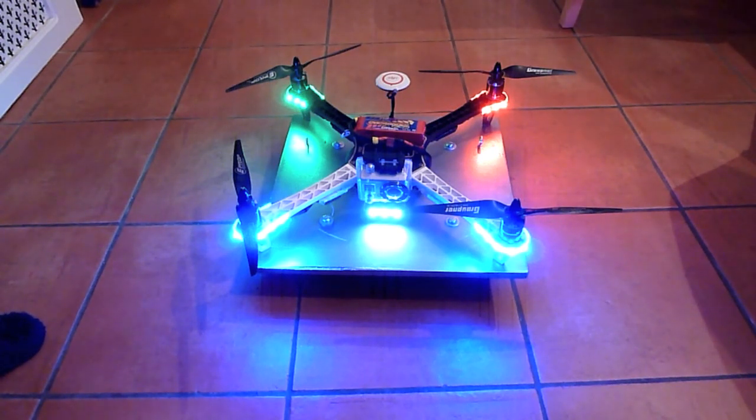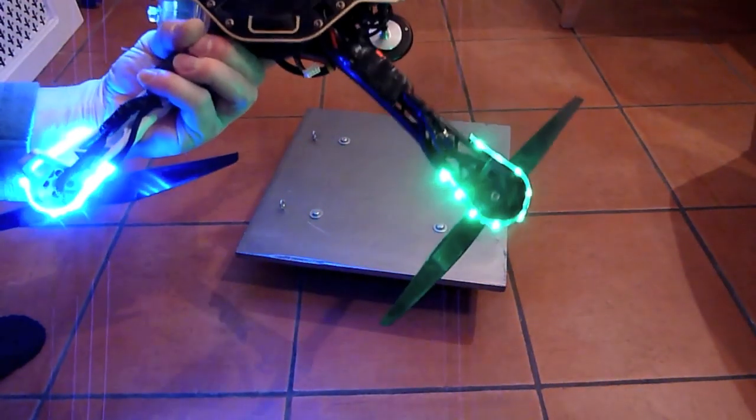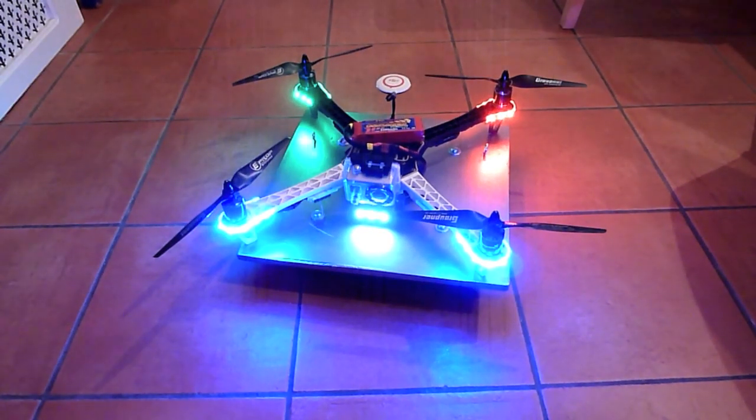Yeah, brilliant little frame. Pretty bomb-proof, and fantastic little flyer in all weathers. If you've got any questions just post them on the forum. Thank you for checking it out.